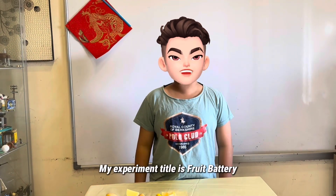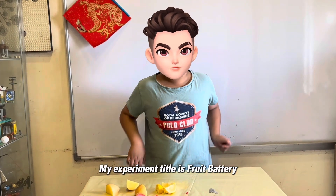Hi, my name is Guy. My experiment title is Fruit Battery.